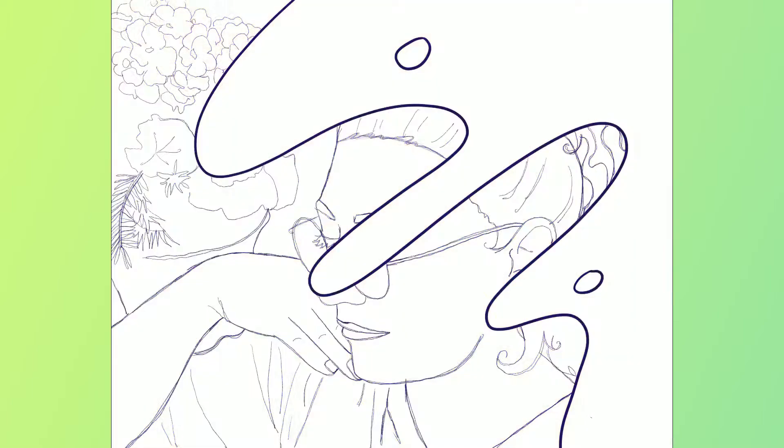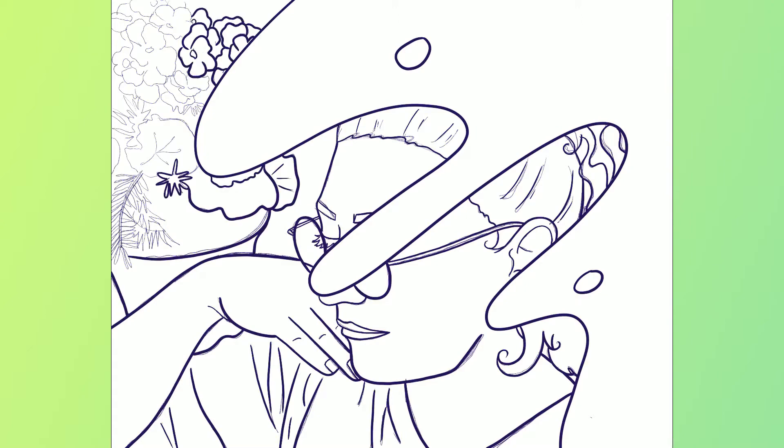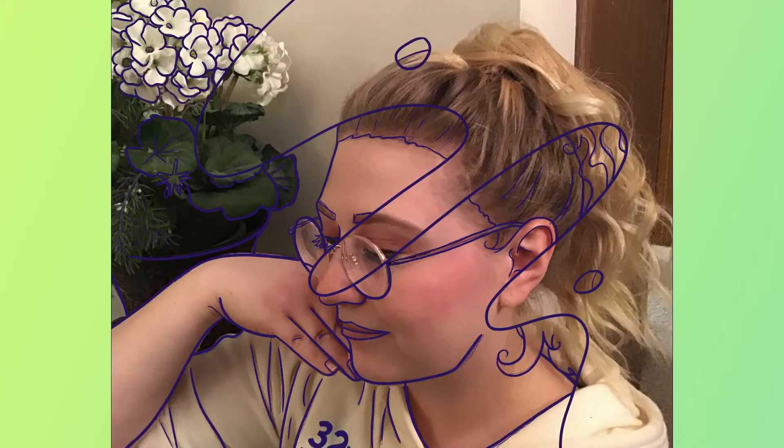I thought it was a really cool idea, so of course I had to do it. I had to get the perfect picture, so Jordan and I did a little photo shoot, and he took so many pictures of me. I finally settled on this one — I just thought it was a really fun shot and I really wanted to try and capture it.